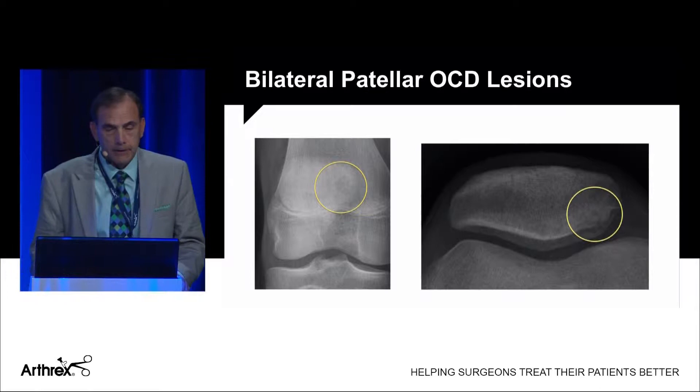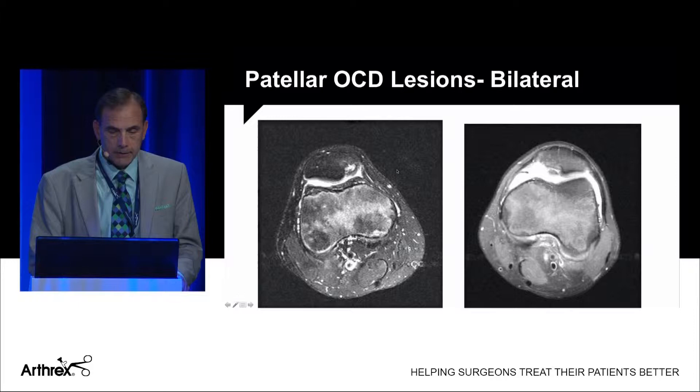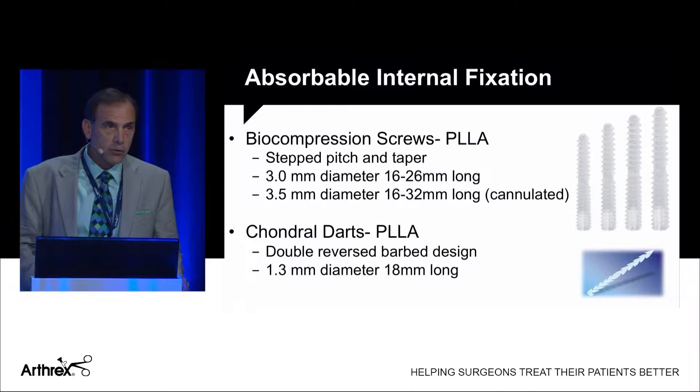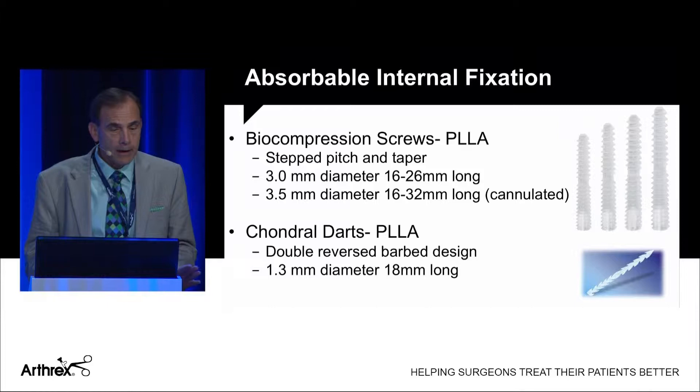Here's a case I did recently — a 15-year-old young man with bilateral patellar OCD lesions. You can see on his AP and infrapatellar x-rays and on his MRI the abnormal medial patellar facet, and he had this on both sides. I chose to internally fix both lesions. For that, Arthrex has biocompression screws made of PLLA. They have a stepped pitch and taper for compression, and come in two diameters: three millimeters or 3.5 millimeters.